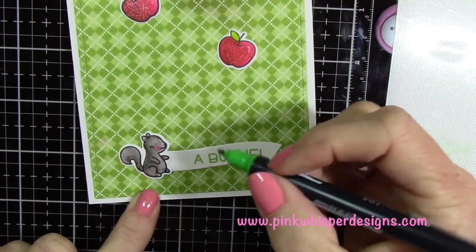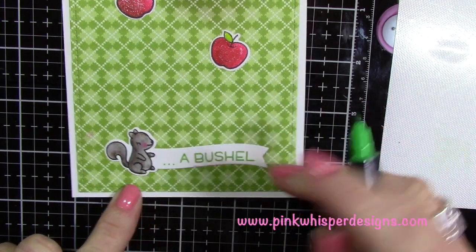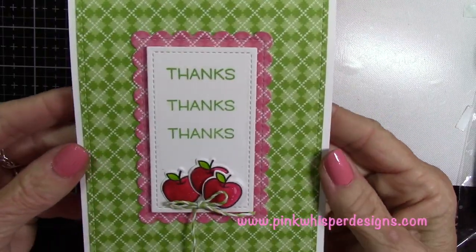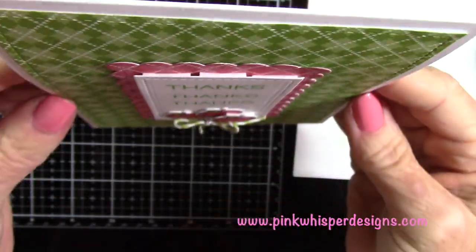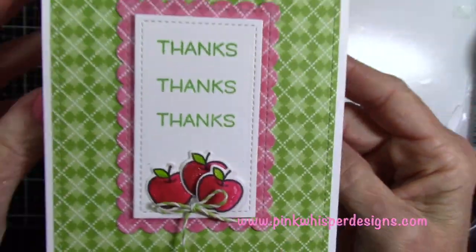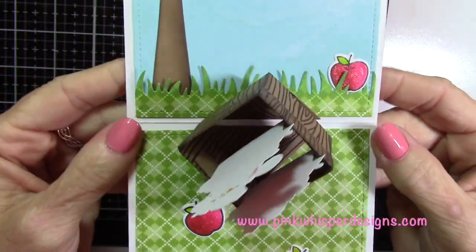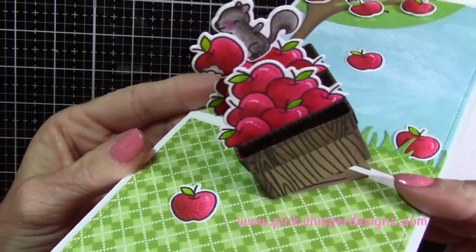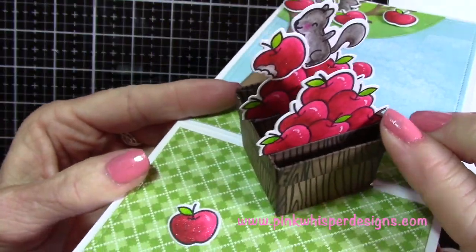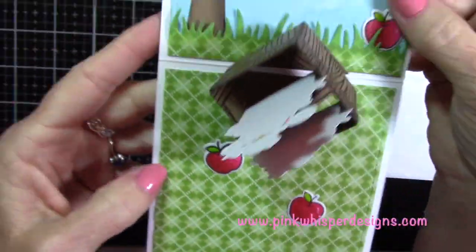Now I'm taking my Tombow pen in lime green number 195 and just adding three little dots. I had so much fun making this card — I hope you enjoyed it as well. If you did, please hit the like button and subscribe. Don't forget to visit me at my website pinkwhisperdesigns.com. Thanks so much for visiting, and I hope you have a great day. Bye-bye.